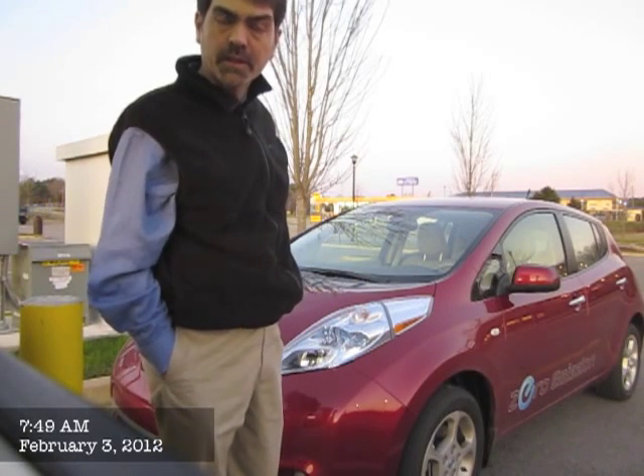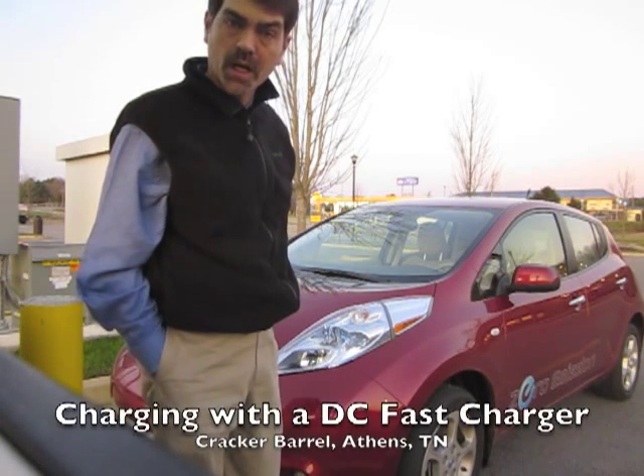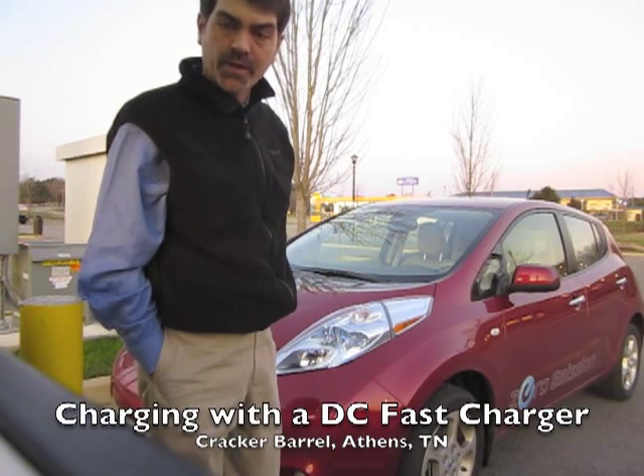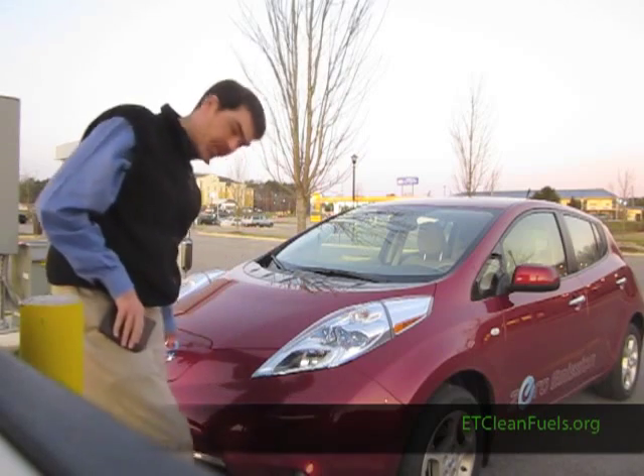I'm plugging in my Nissan LEAF at a Cracker Barrel in Athens, Tennessee, between Knoxville and Chattanooga. I'm doing this for the first time with my 2012 Nissan LEAF, so I've got to open the door to my car.